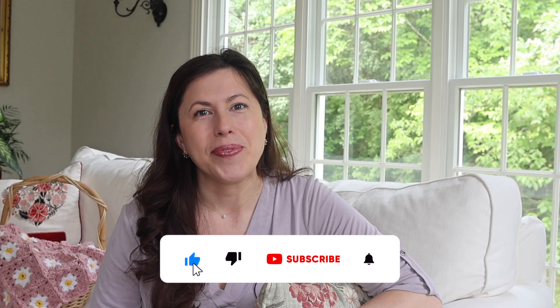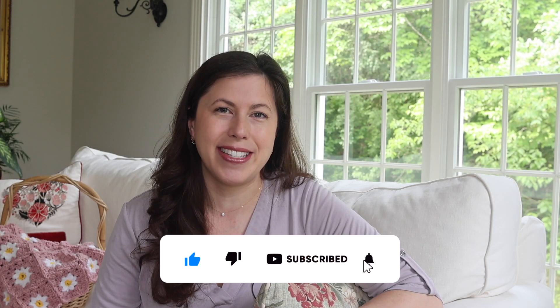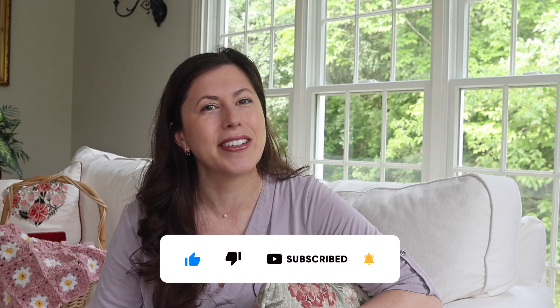I share weekly episodes of my works in progress, finished objects, news and updates, your questions and comments, and more. Please be sure to like this video and subscribe to my channel to stay up to date on all the crafty, creative fun.